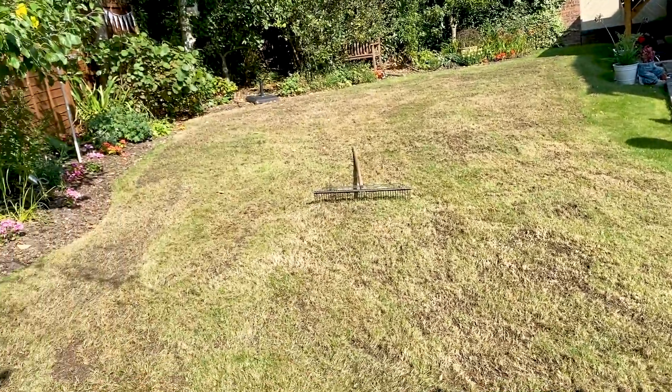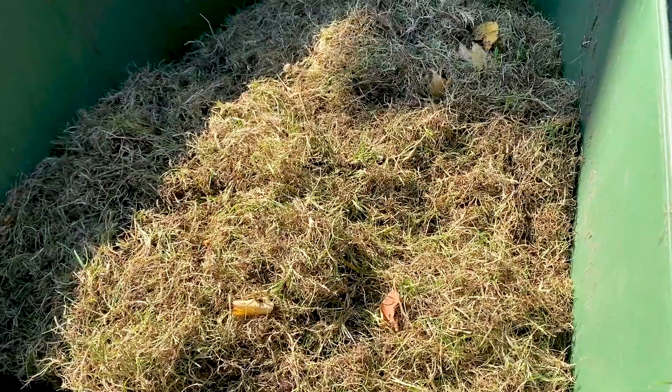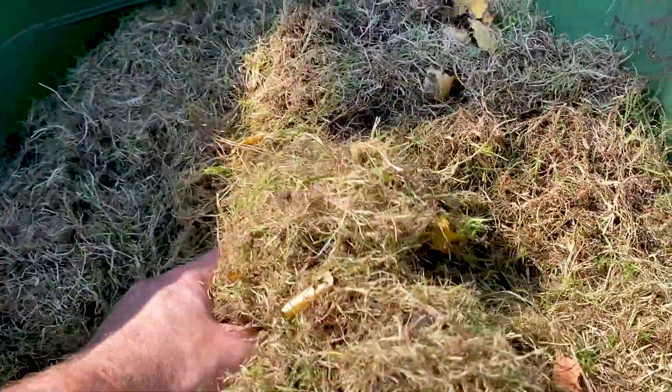Autumn scarification on this lawn has now been completed. Front lawn and rear lawn done — that's pretty much almost an entire wheelie bin of debris that was suffocating the lawn.